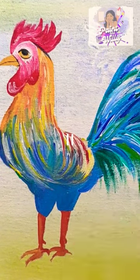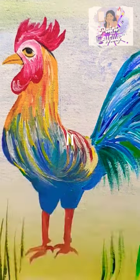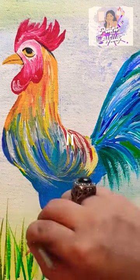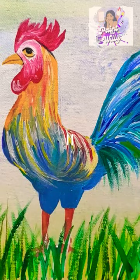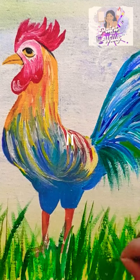Now let's add some depth and dimension to the painting, using the shades of green to create shadows and define the colors and browns. Blend the colors more clearly. Take your time and remember to observe the reference image for your version.